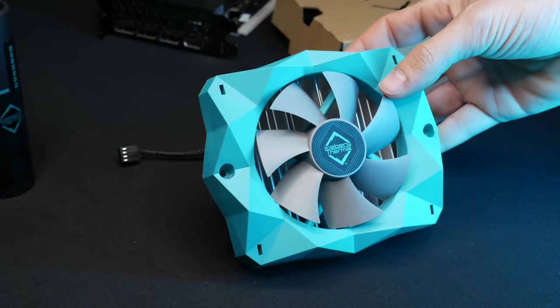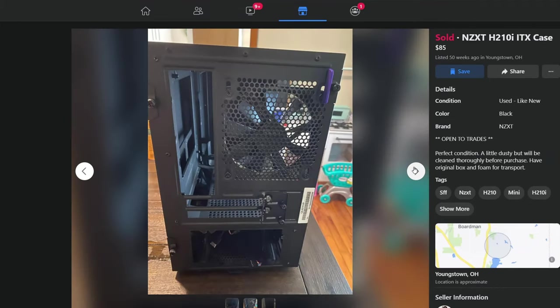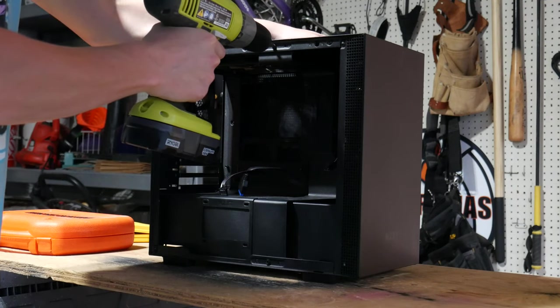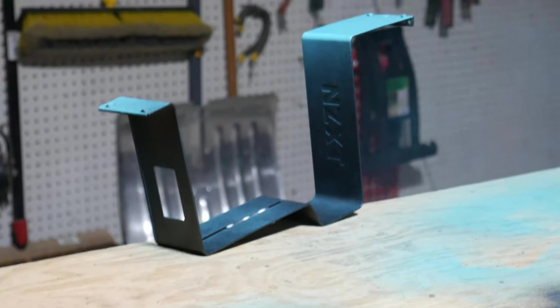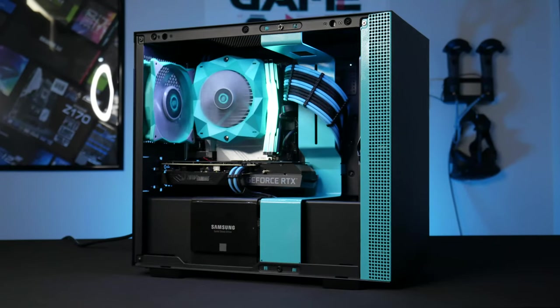Hey everybody, welcome back to GTech. In my last video I put together an awesome 11th gen Intel and RTX 3060 gaming PC for roughly $1,300. I based the entire build around the hardware that Iceberg Thermal sent me, namely the CPU cooler and one of the cooling fans, because it's got this awesome teal and gray color scheme. I had also secured an NZXT H210i for this build on my local used market, and I drilled out a couple rivets and painted the cable bar as well as the front mesh ventilation to the same teal color as the CPU cooler.